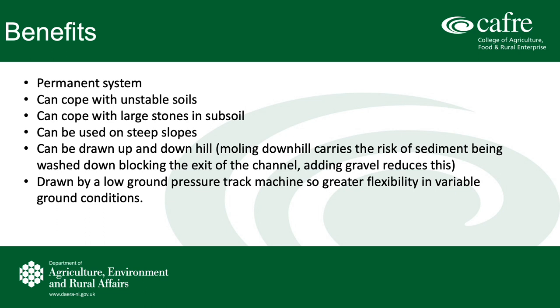Looking now at the benefits of this gravel tunneling system: it generally is a more permanent system compared to normal mould drains without the gravel. We have done gravel tunneling before, up to 20 years ago, and they're still going strong and still draining successfully. Due to the inclusion of the gravel or the 10 to 15mm stone chips in the drain, this method can cope with unstable soils, stony subsoil, and even steep slopes, as the gravel maintains the shape and structure of the mould to allow excess water to escape and be drained away.